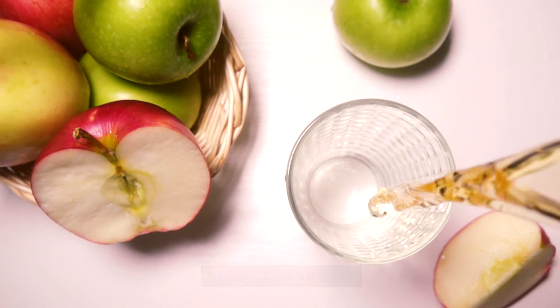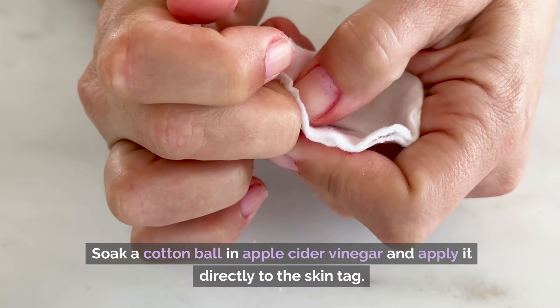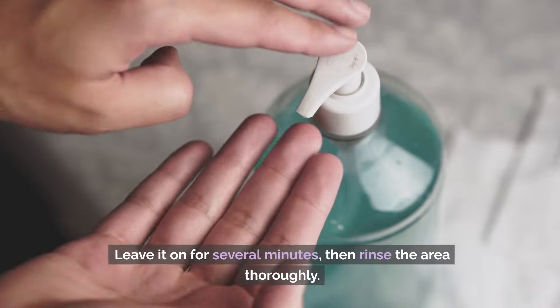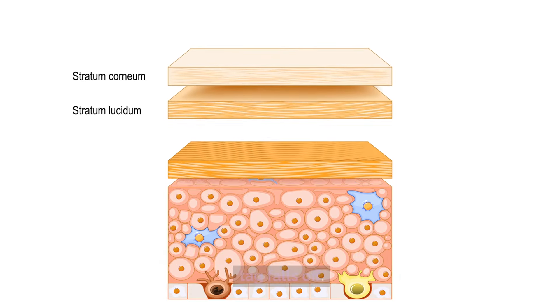Number 1: Apple Cider Vinegar. This household staple contains acidic properties that can help remove skin tags naturally. Soak a cotton ball in apple cider vinegar and apply it directly to the skin tag. Leave it on for several minutes, then rinse the area thoroughly. Repeat this process a few times daily until the skin tag falls off.